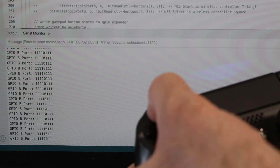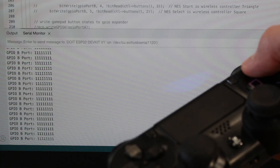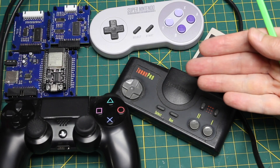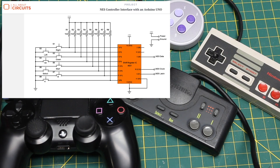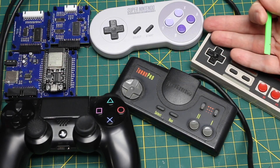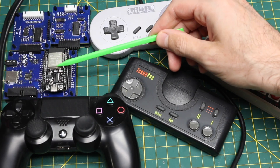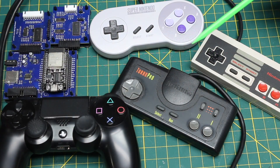Now that the ESP32 can detect which buttons are being pressed, we need a way to control the retro consoles. These old game pads used basic digital logic circuits, so when a button is being pressed, a logic low is presented to the input of the circuit. When nothing is pressed, the input sees a logic high. Instead of pressing buttons, we can use the ESP32 to send a logic low or high to these digital circuits.